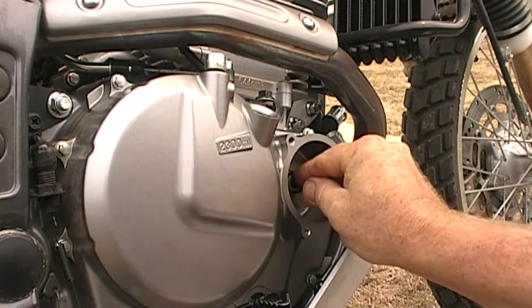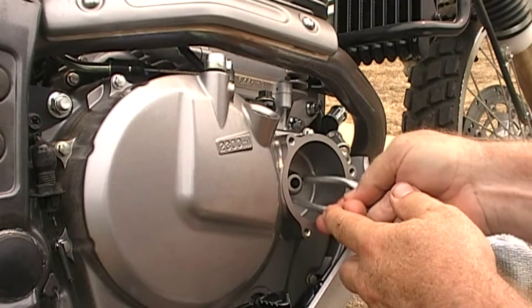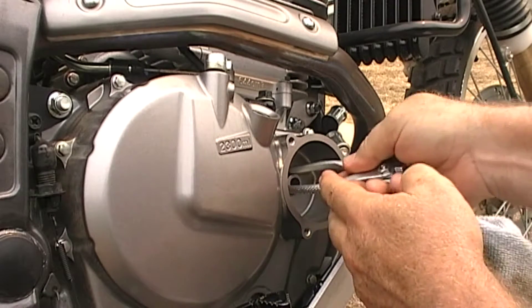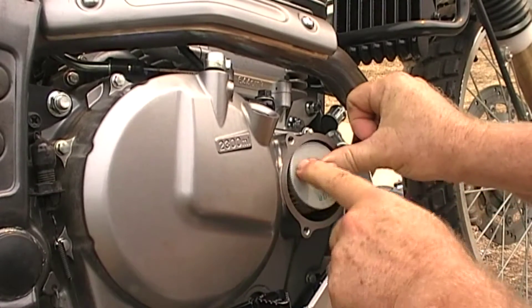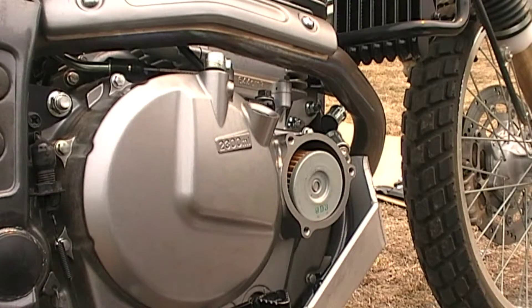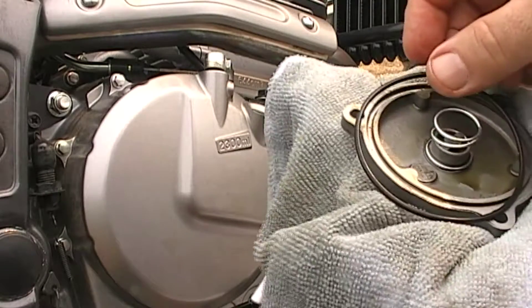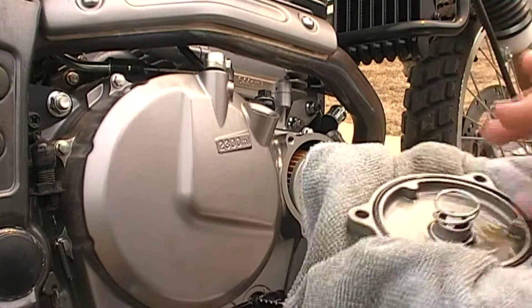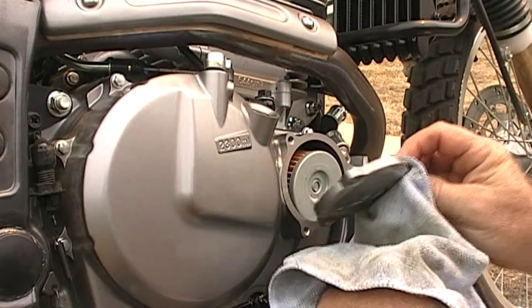Clean out the old oil and give it all a bit of a wipe down while we're in there. The new o-ring goes on. She's quite a little bit hot actually. Nice and snug — chuck her in. Lay your o-ring into the new cap, or back into the cap. Bit of oil on there. Make sure it's in the right way of course.